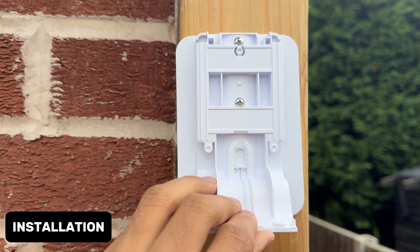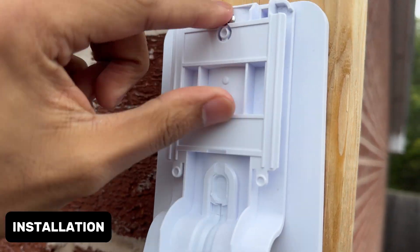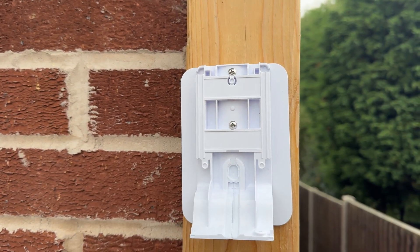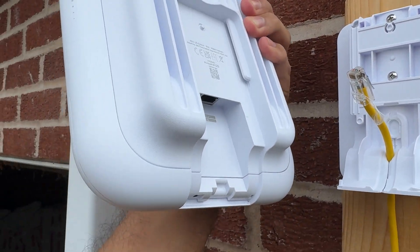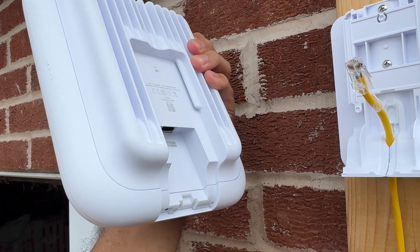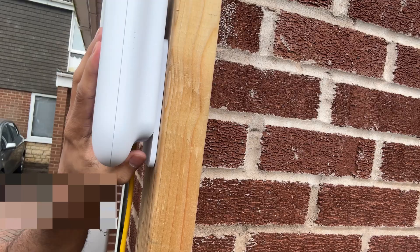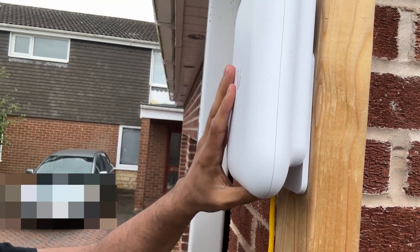Here is the bracket for the U7 Outdoor. There's a small bracket on the front which screws in with two screws, and a bracket on the back which goes into either the wall or wood wherever you're mounting it. To install, feed the cable in and plug it into the back — there is one more weather seal to add — then the network cable goes straight in and clips on.